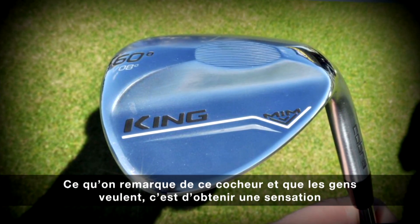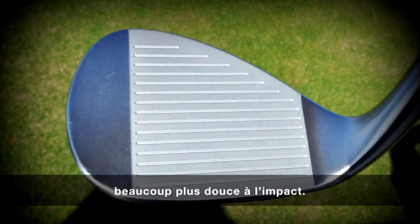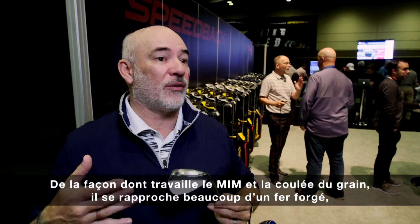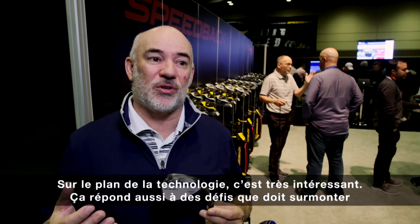One of the key things about it is it's a much softer feel, and that's what people want in their wedges — this softer feel. Because of the way the MIM process works, it has a much better grain flow, so it's a lot more like a forging, but it's closer to the cost of a casting. So it's really interesting from a technology standpoint.